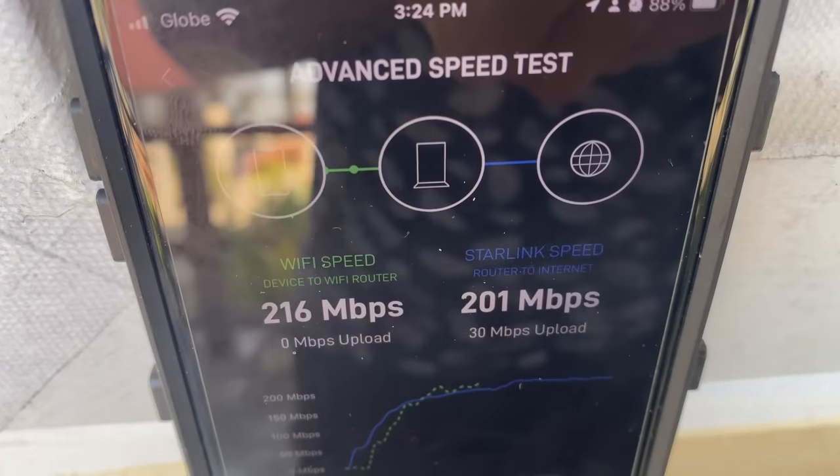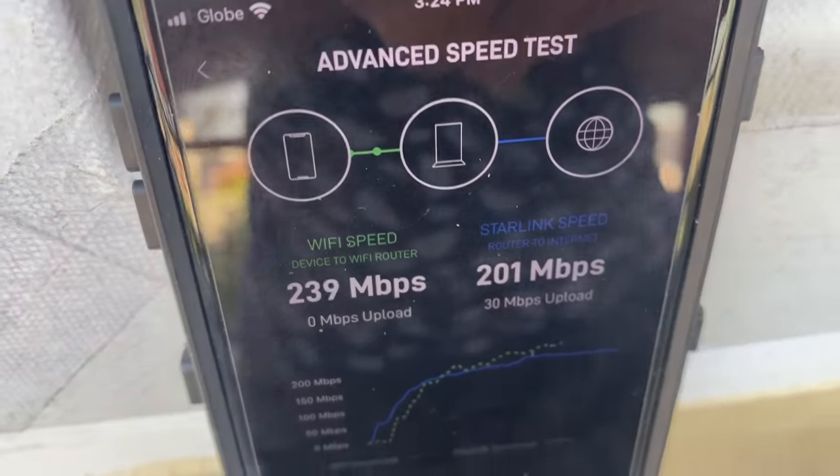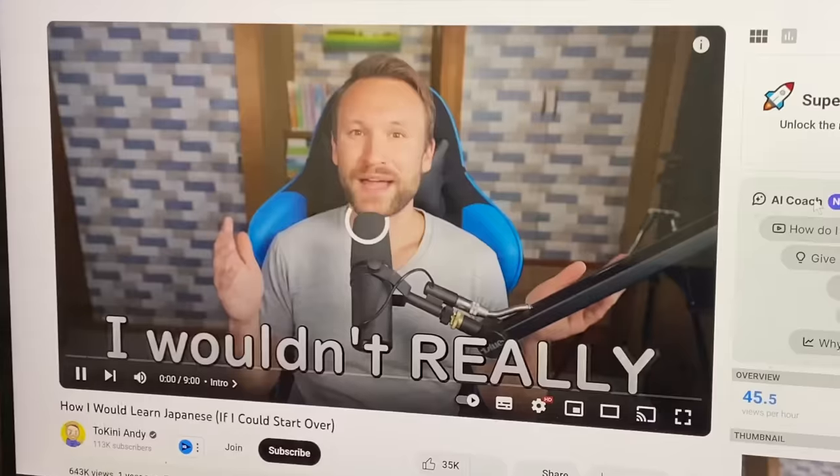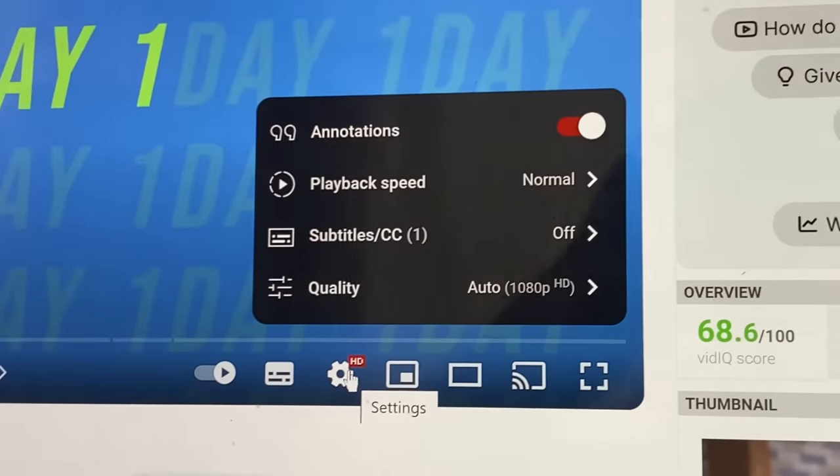It also shows how fast your device is connecting to the router and compares the two on a graph. We've had absolutely no issues running all of our computers, uploading YouTube videos, watching HD YouTube, and watching Netflix in the highest possible quality — which is something that used to be a struggle before. Our Netflix days are much better now.